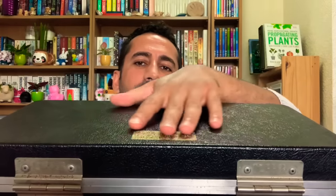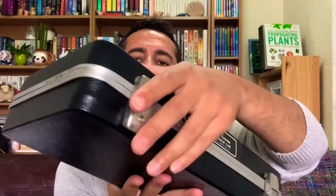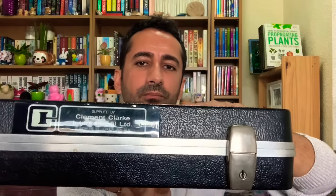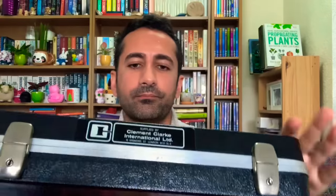We have a real bobby dazzler today. Can you at home guess what's in the box? I think we should get it on the table and have a look. Just to let you know, SRP has the De Niro's today.